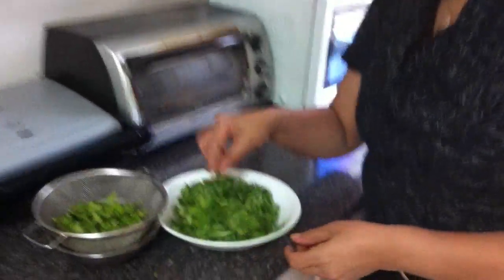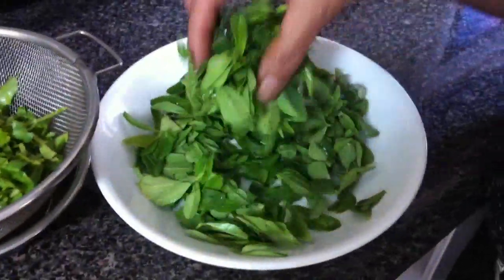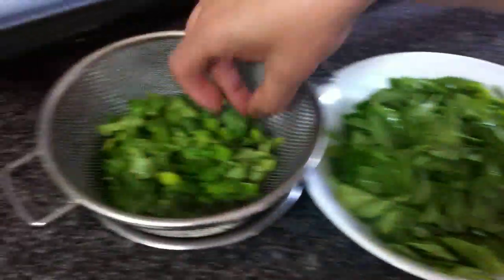Hi, I'm Rashmi. Today we make methi gotha, also called methi pakora. You use fenugreek leaves and coriander leaves to make methi gotha. I have here methi leaves — I already washed them — and coriander leaves.